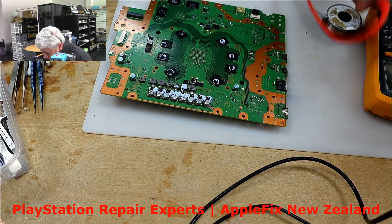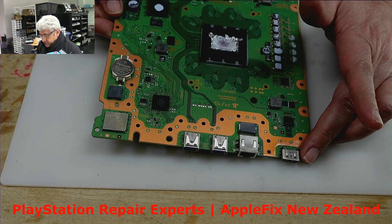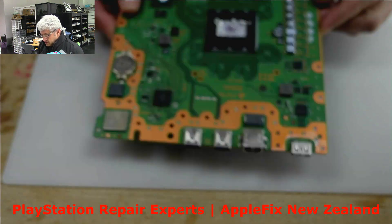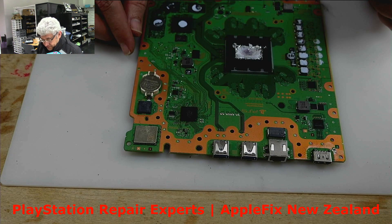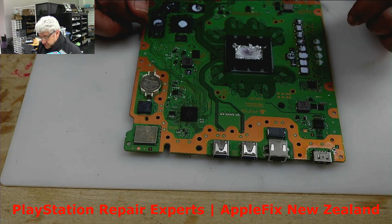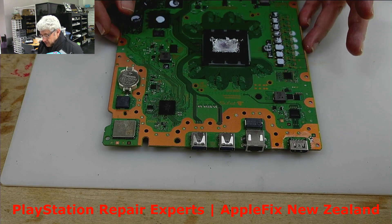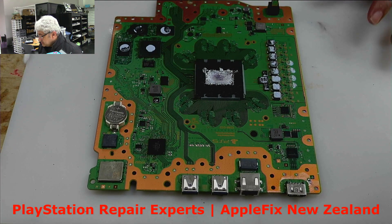Okay, so after replacing the HDMI port and the diode we still did not have any display — no display yet. We know someone tried to do this before. What I would like to do is check the board around this area and this area to find out why we still do not have a display. Let's check it.